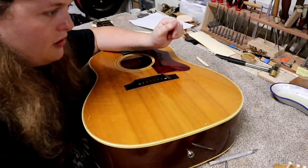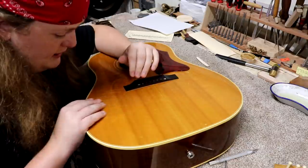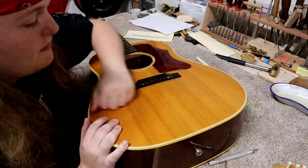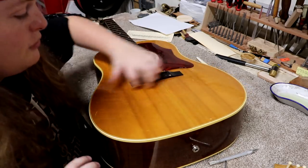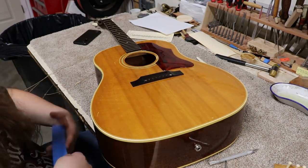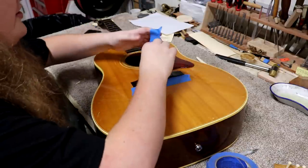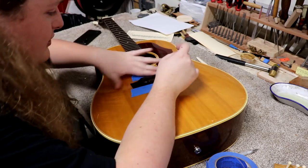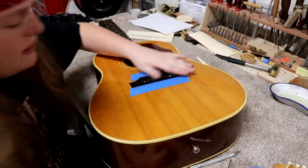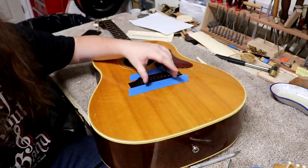Now comes the hard part. I'm going to get the heating tool out and start heating this bridge up. On some finishes it's a little risky to put tape on because you'll end up pulling up finish, but I don't think that's going to be a problem on this guitar — it's in really good shape. So I'm going to go ahead and put a piece of thicker blue painter's tape across the back of the bridge and probably a piece up front as well, just to be safe.